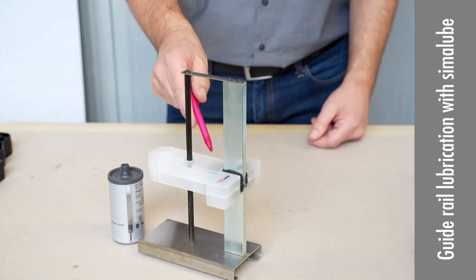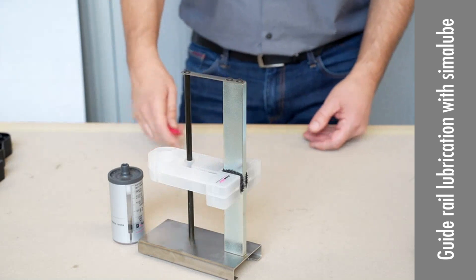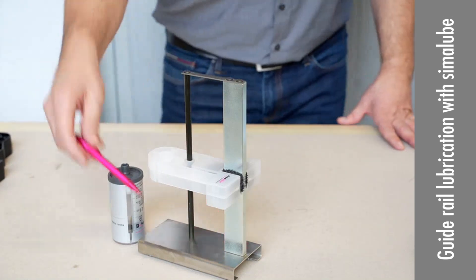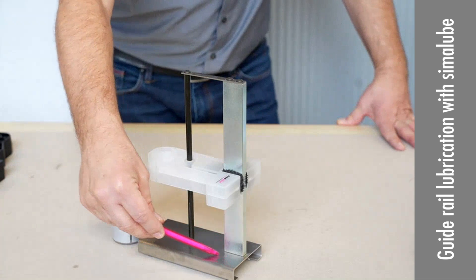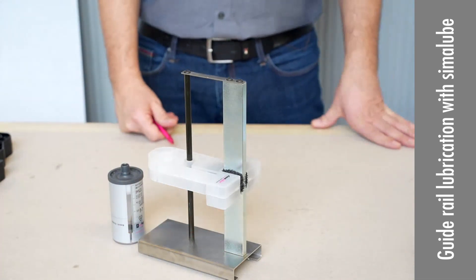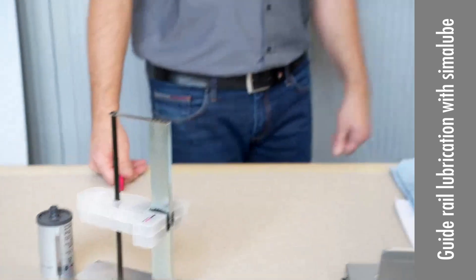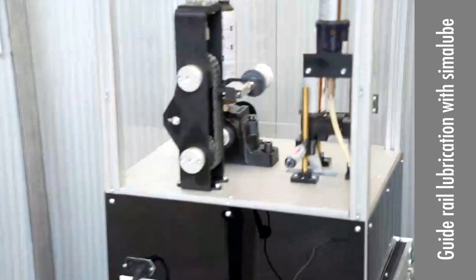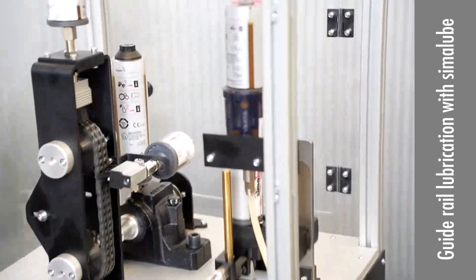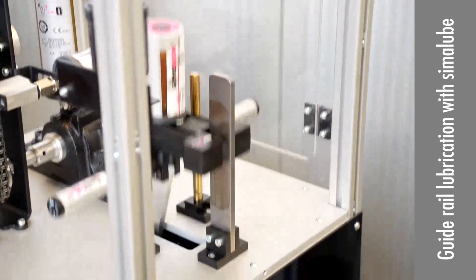The advantage of these kinds of brushes is that you have the right lubrication, but there is no oil on the back. We're saying that happens often on all other systems. Tom will move the camera to our model to show you a little bit live. This is the application.